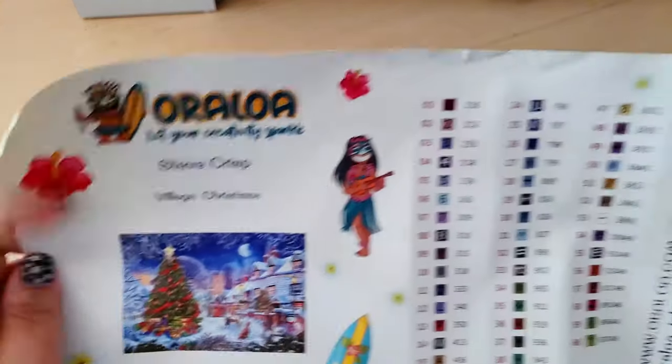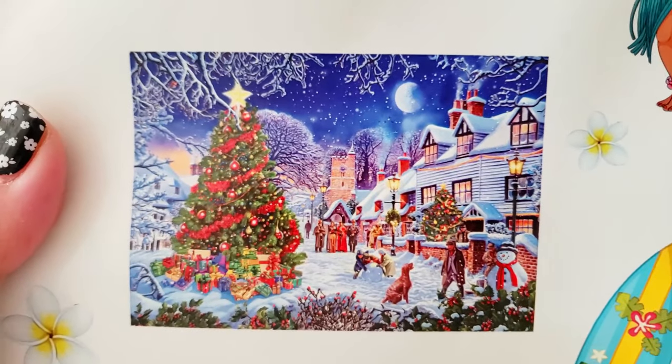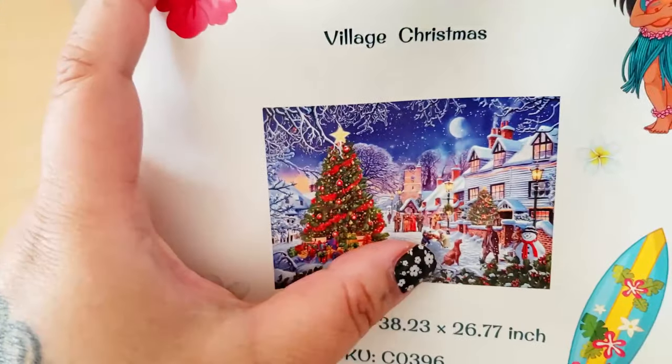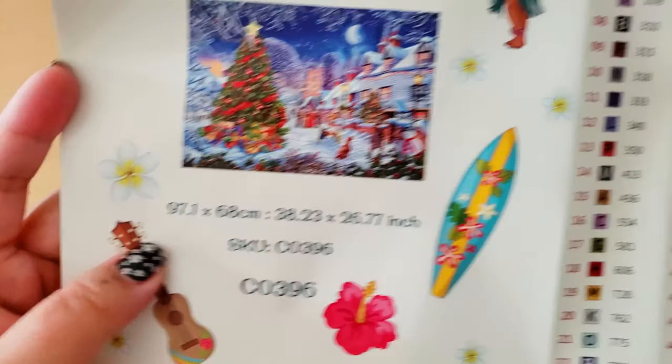We have our information sheet. Here's a bigger preview of the thumbnail — wow, so pretty. I love this little town. There's a little doggo. Steve Crisp, Village Christmas. Again, here's the size.